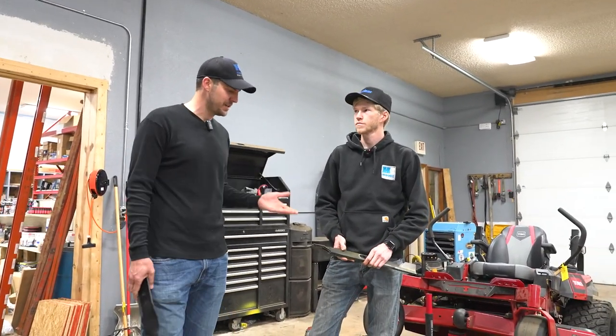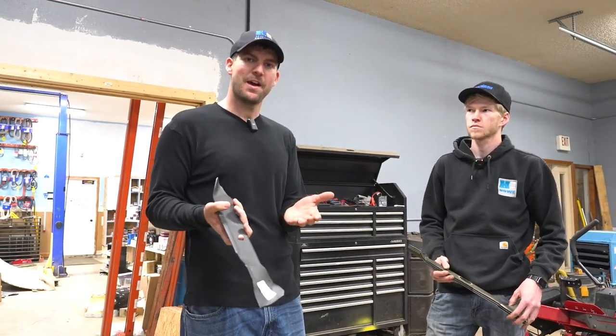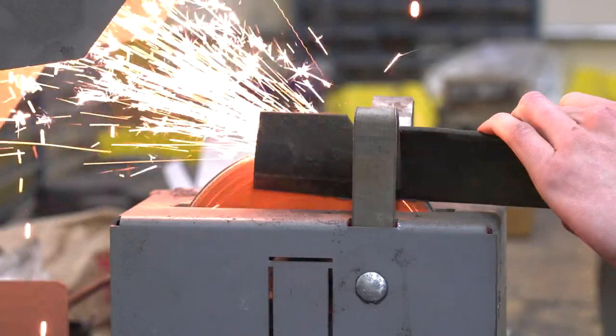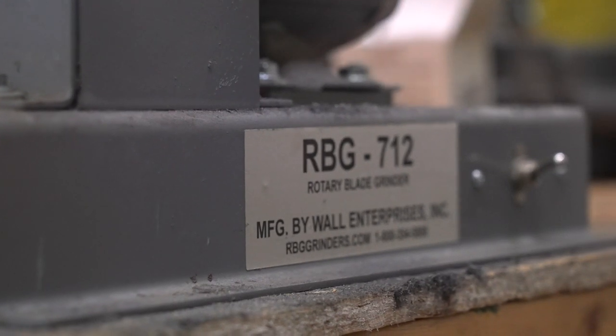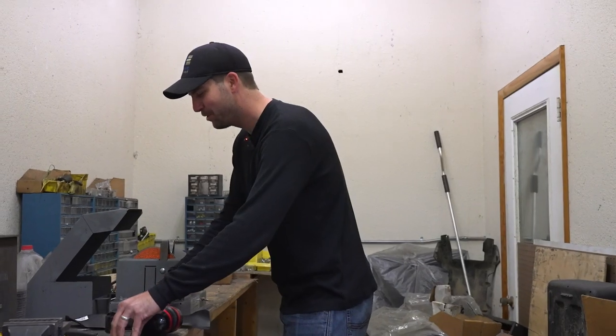Jason got them off. Now we're going to go ahead and sharpen these — with the best tool and then maybe the tool you have at home. So let's go over to the back of the shop. I did a lot of research before I bought this machine; this is specifically made for sharpening lawnmower blades.